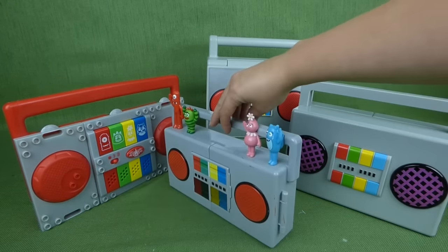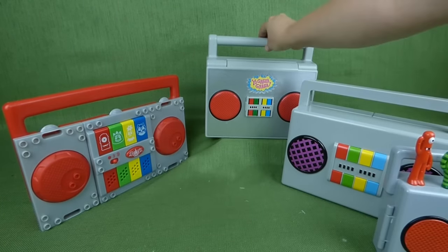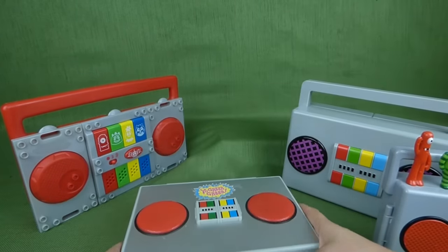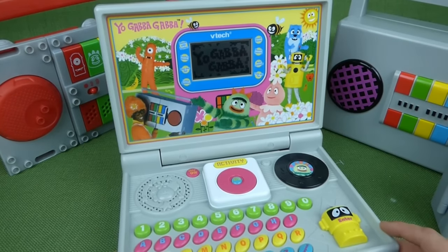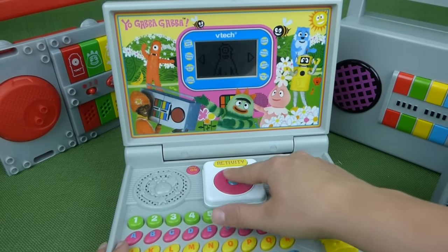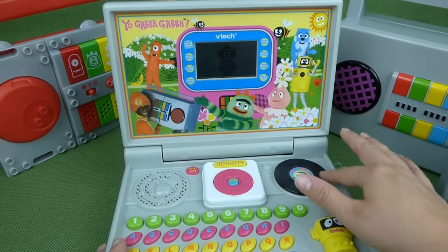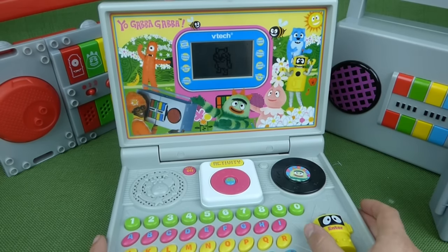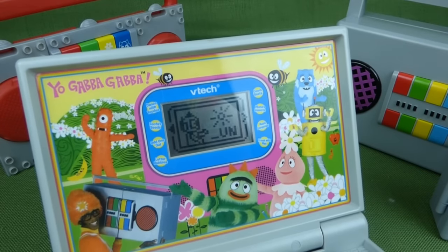We love the Yo Gabba Gabba toys. To start out with, let's start with this one — the Yo Gabba Gabba laptop, and it is so neat! It has an on and off switch here. Yo Gabba Gabba! And then you have a little mouse pad here, and you can choose an activity. So lots of fun buttons. Here's your mouse, and you can scroll through the games like that.